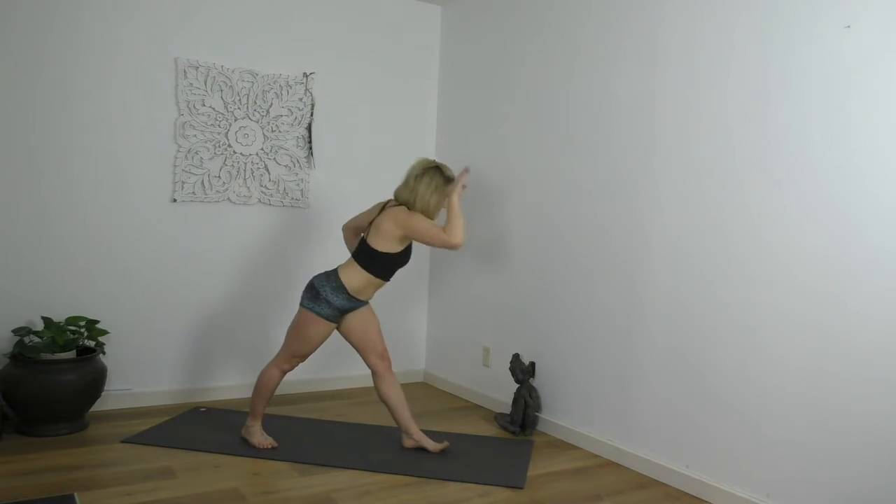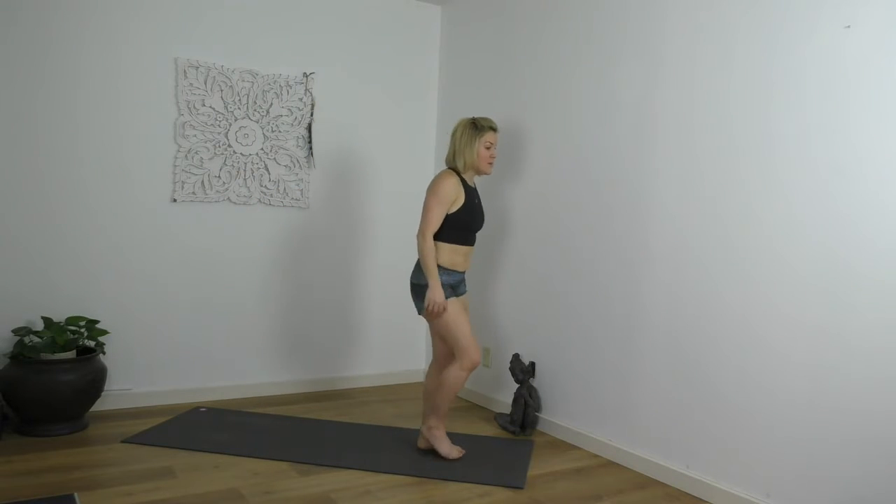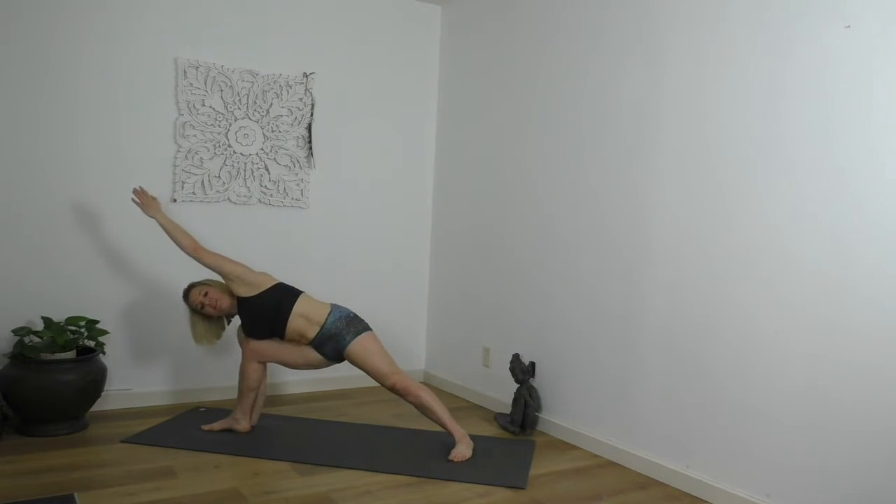A big inhale lifts you up, catches the waist and squares you over the right. Parivrtta Trikonasana, sitting bones back. Plant your left palm. Roll it open. So again, we're looking for a blend of effort and ease. Too much effort is aggressive; too much ease makes it dull. Every day it's going to be a little bit of a different measurement of each.